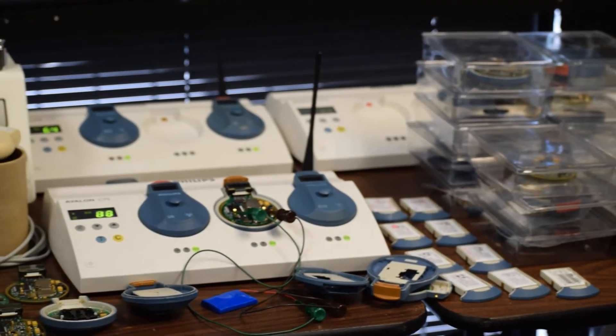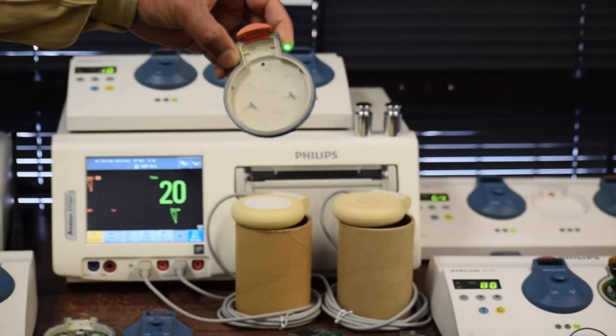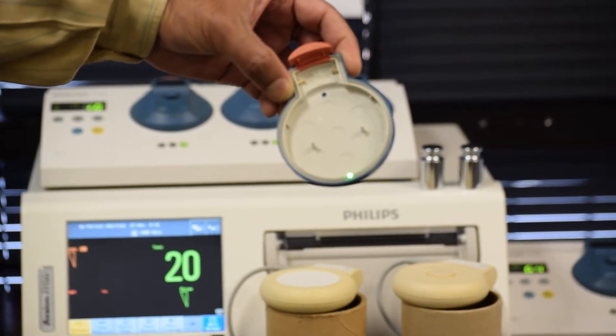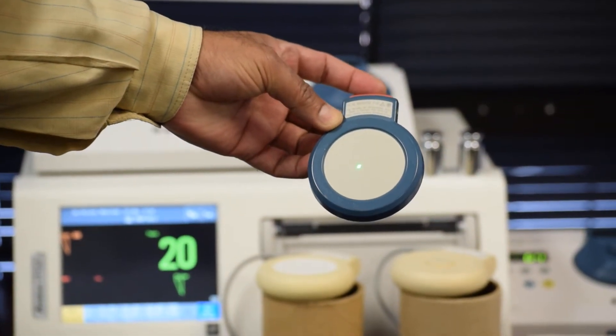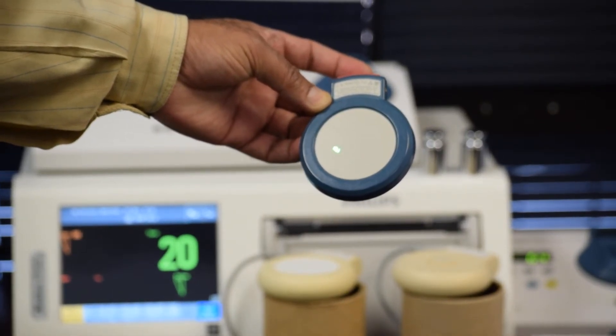Let us take a look at this transducer. See how clean it is when dismantled — there is absolutely no glue left, and there is no physical damage at all. The whole complete unit looks nice. Once it is assembled, you can't differentiate it from a brand new transducer.